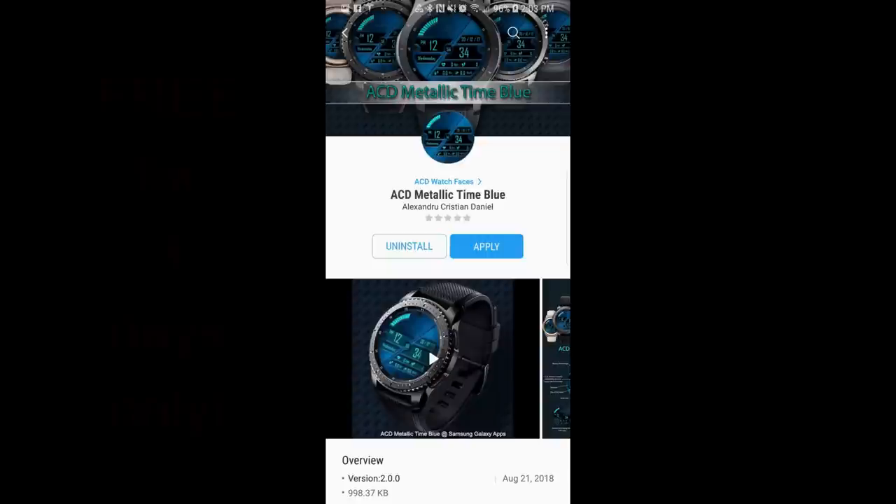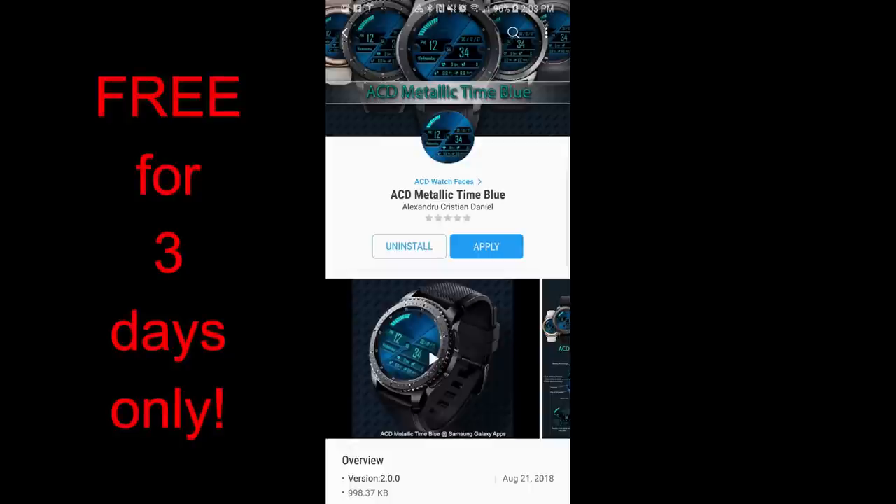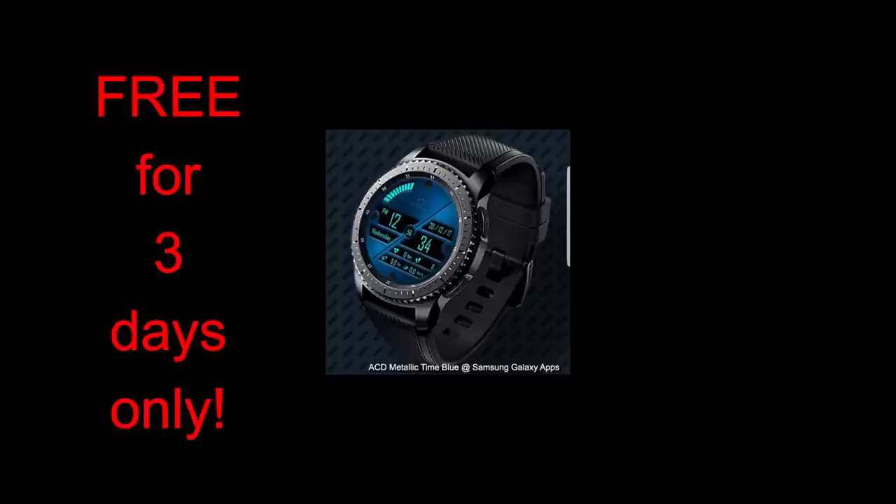Hey guys, welcome back to Jibber Jabber Views. I hope everyone is having a great Friday. What better way to lead us into the weekend than with another free-for-three promo? The face this week was generously provided by ACD Watch Faces and it's available starting right now and for the next three days, so you do have some time to grab this one.